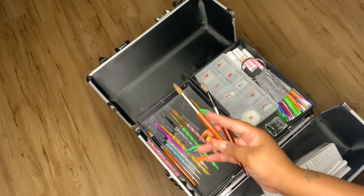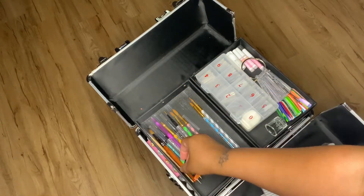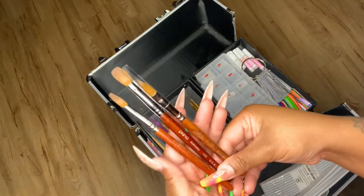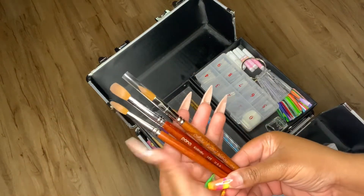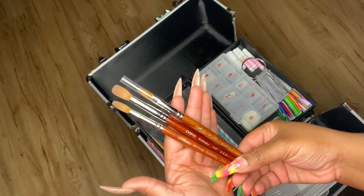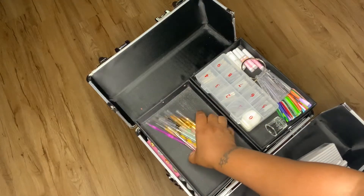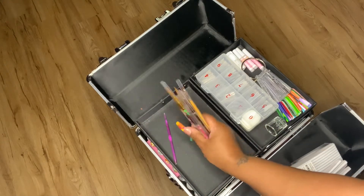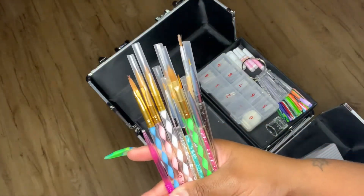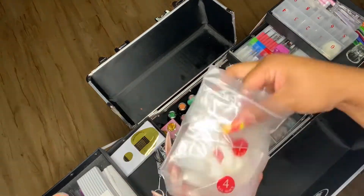These are my acrylic brushes. I got the Panel one from Amazon and the other two are Alpha brushes from Alpha. I haven't used the Alpha number 10 yet, but I like the Alpha number 9 and the Panel number 10. These are my cleanup brushes and design brushes — got them from Amazon.